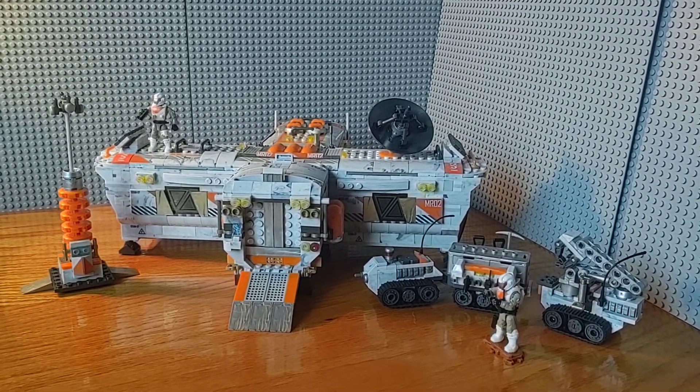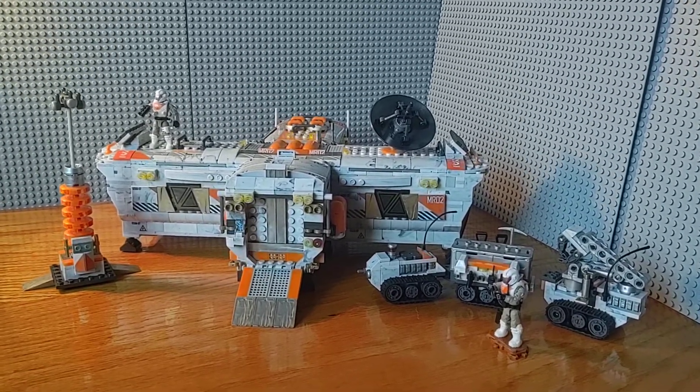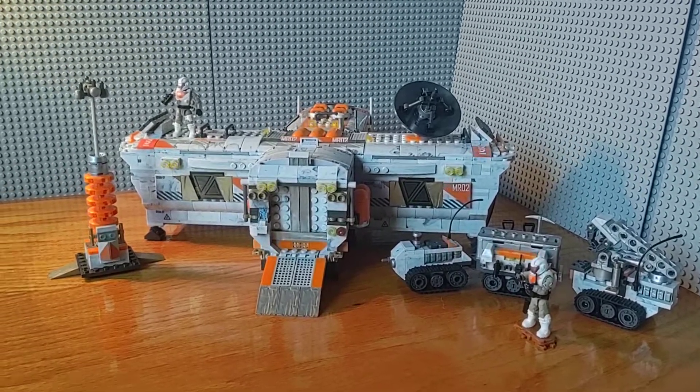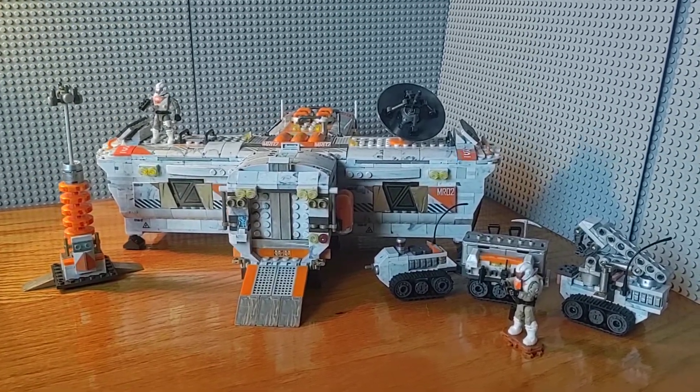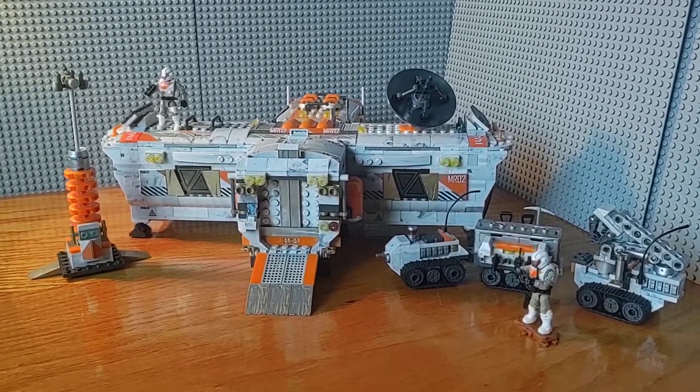Hello everyone, ebomb113 here with another custom creation. This is my Mars Research Outpost. I got a bunch of the Mars Rover sets on pretty good sale on Amazon, and I think it took about three of the Mars Rover sets to make this.